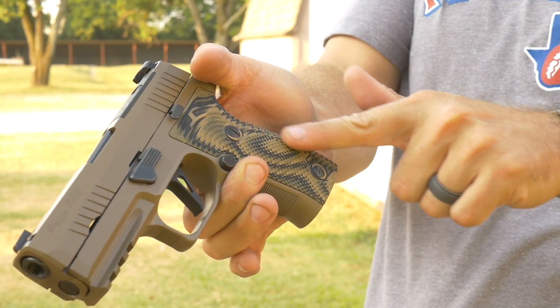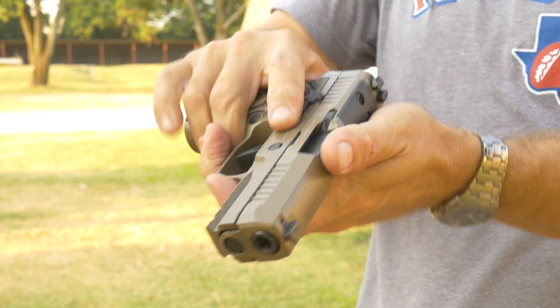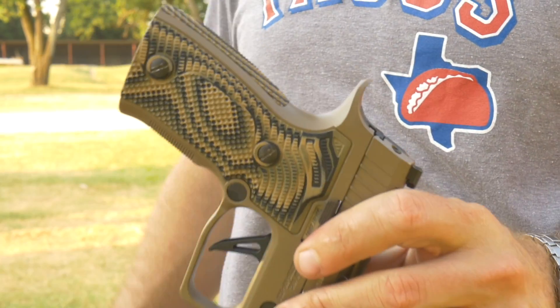It absolutely transforms how the gun fits in your hand and makes it viable for competition shooting. The texture is very aggressive and bites into your fingertips.